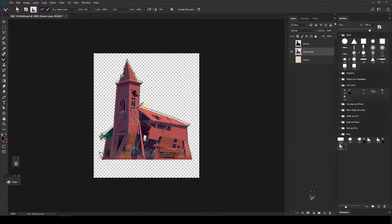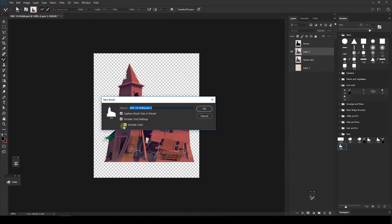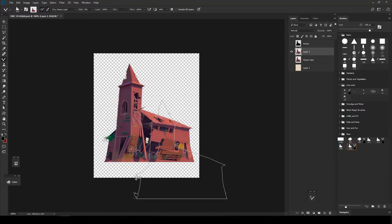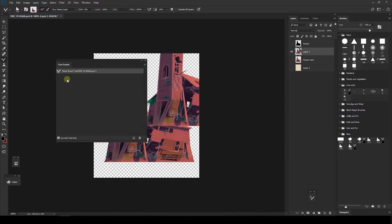Now press the Alt key to position the brush in the perfect position for it to grab everything, and test it. If we like it, we create a new brush — you have to include color. If you don't include the color, once you close and reopen Photoshop it won't remember the color information. So click here, click OK. If you don't have the latest version of Photoshop, you need to save a tool preset and include color — that saves both the shape and color.